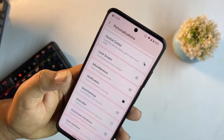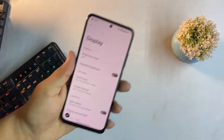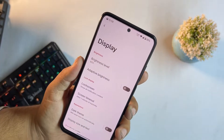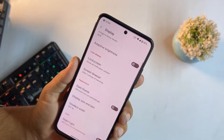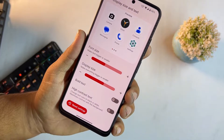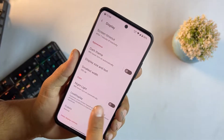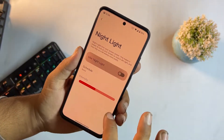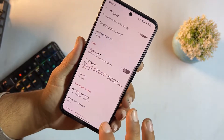In display settings we have brightness level, adaptive brightness, lock screen, screen timeout, dark theme, display size, text size, bold text, high contrast, and night mode with adjustable intensity. You can also choose the color profile from display colors.